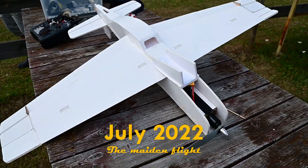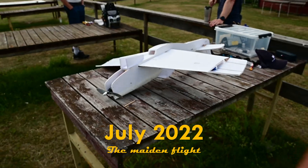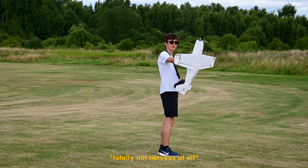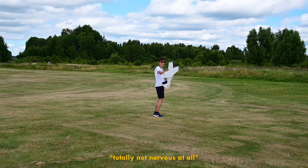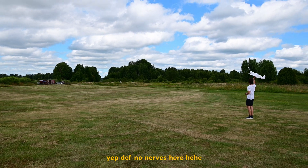Well just like that — actually years later — the plane was ready for its maiden flight. For those of you who've never done a maiden before, launching an airplane you've never flown, especially if you've spent many hours building it not knowing how or even if it will fly, well it can get your nerves going pretty good.